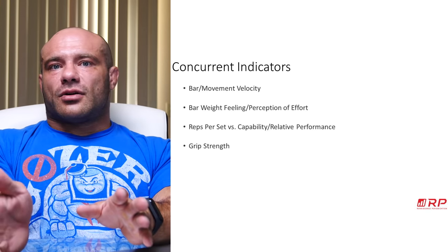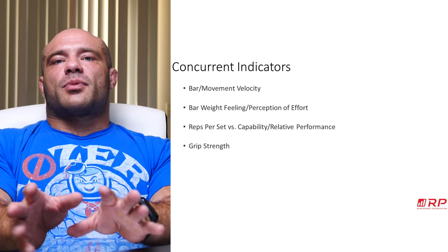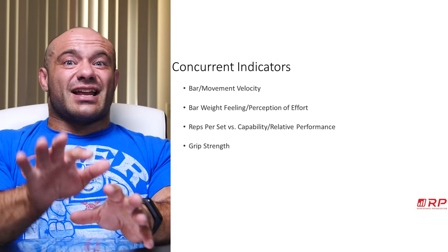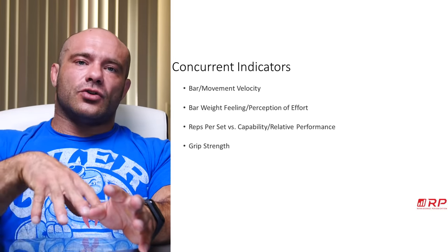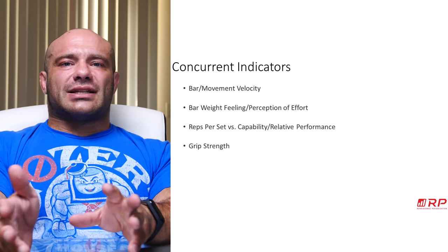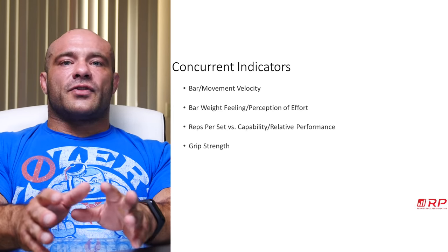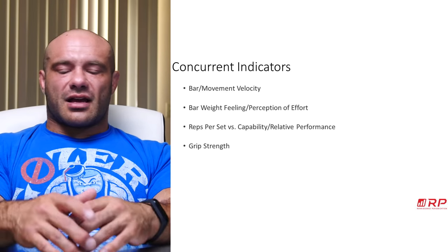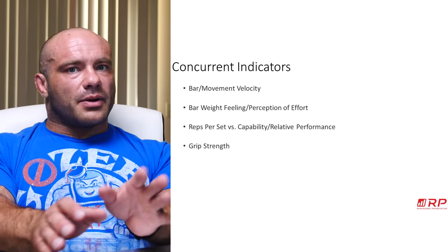If you were supposed to leg press 450 for sets of 10 and you got a set of 8, then 6, then 3 — any fall-off in performance where you're really trying your hardest is almost always indicative of excessive fatigue and time to back off and deload. For folks who have a hard time telling how they're performing — like a wrestler — grip strength can be used. A grip dynamometer is very cheap. If your grip strength starts to go down when tested regularly, that probably means you're under-recovering.